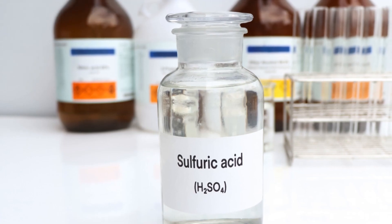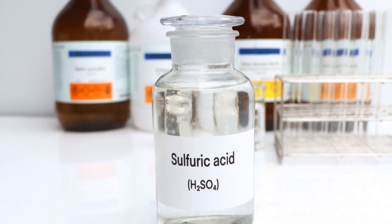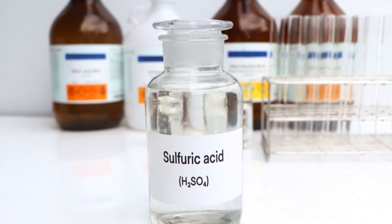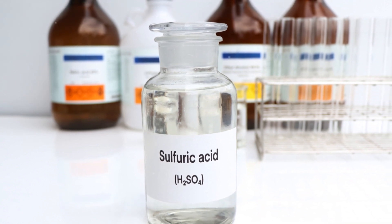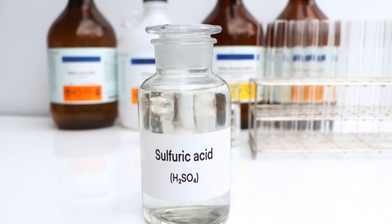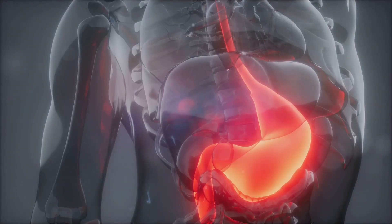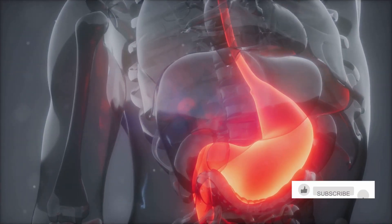Let's start with our acidic arsenal. We have strong acids like sulfuric acid, also known as battery acid, which has a pH of around 1. It's incredibly corrosive, so safety is paramount when handling it. Then there's hydrochloric acid, found in our stomachs to help digest food, with a pH between 1 and 2.